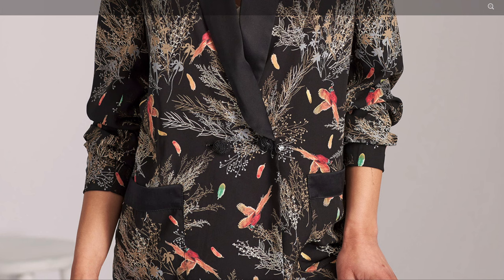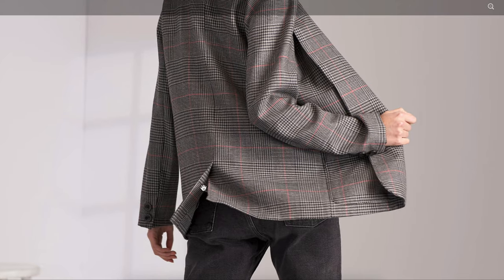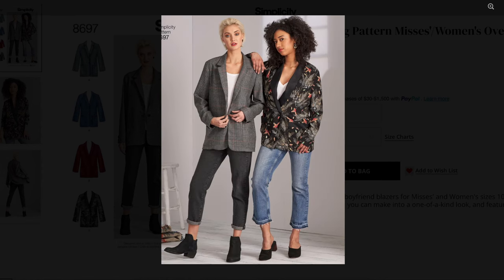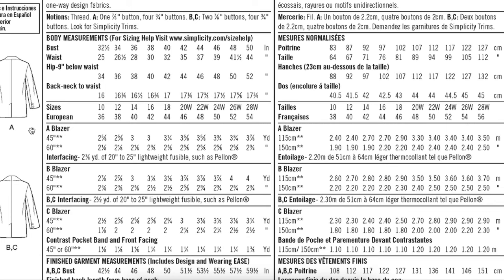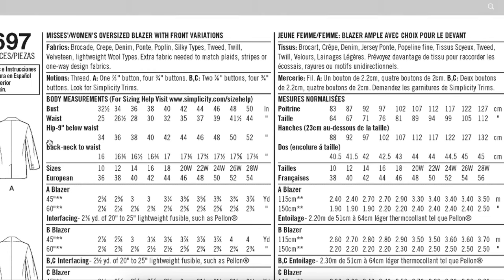One view has two buttons, which makes it double-breasted. Here's a good view of the back with the back vent, and we also have a picture of the sleeves with the functioning button placket — a very nice elevated detail. This pattern has a two-piece sleeve. It really is a great pattern with a lot of high-end, nice construction details that you would expect to see from Vogue, but it's a Simplicity pattern.